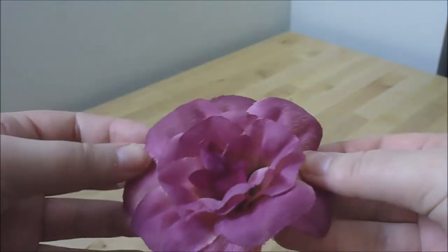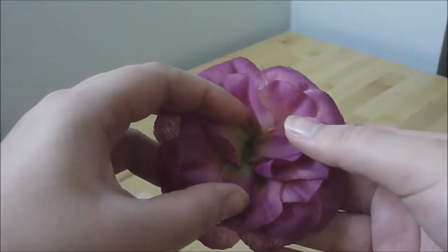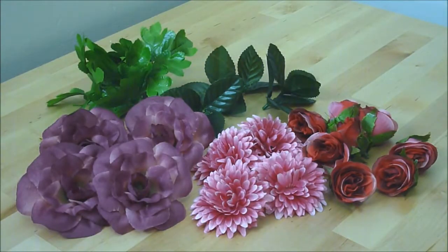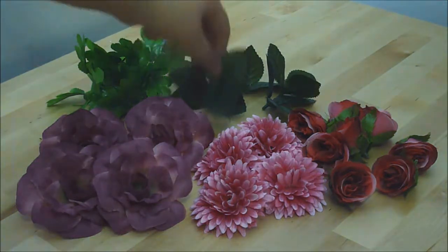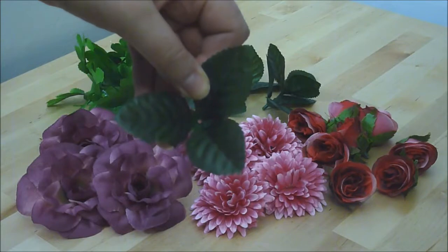The first thing I'm going to do is gently pull on the head of the flower to remove it from the stem. You'll be left with a flower that has a small hole in the middle that goes through to the back. I've pulled the flowers off three of the bunches, and I've also got some leaves which have a hole in the middle as well, so they're suitable for this project.